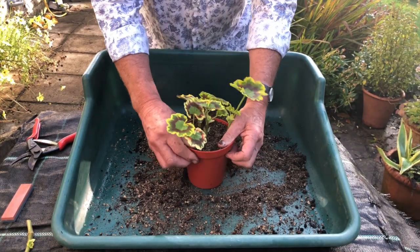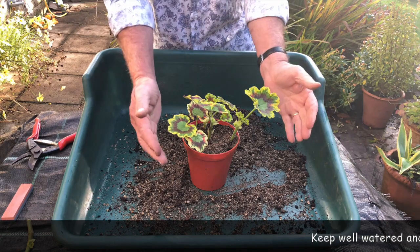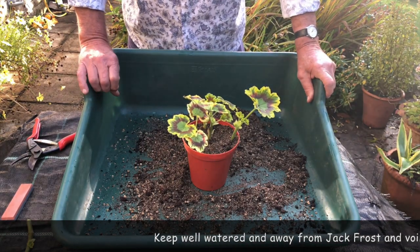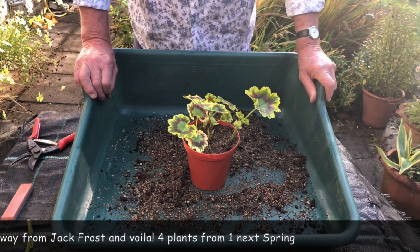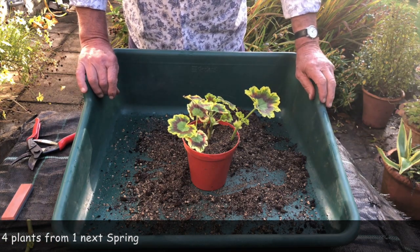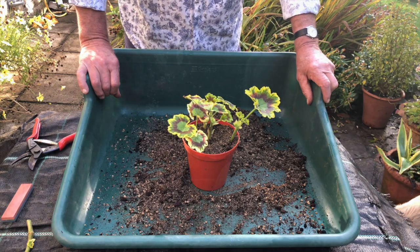These will need a good watering. Once they've been watered I will put a plastic bag over them, or put them in a still atmosphere, so we don't lose too much moisture. Just keep an eye on them — obviously they'll need to be kept frost free. If you can give them a little bit of warmth they'll root much quicker, but generally over the winter they will root, and then they'll be ready to pot on in the spring and grow on for your plants for next year. A nice easy way of getting four plants from one.